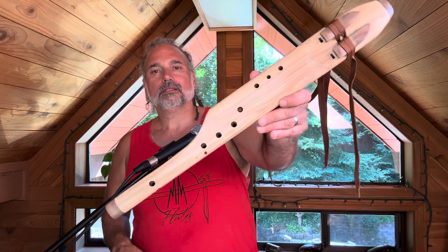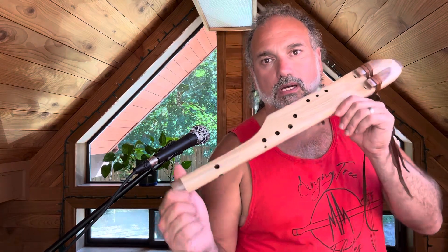Hope you like it. This one is available now, so check the website or check the description below and reach out to us if you're interested in this awesome flute. See ya.